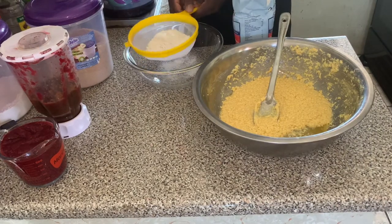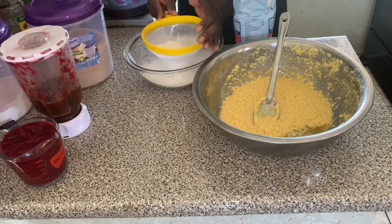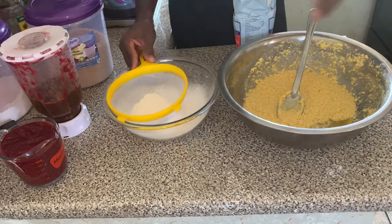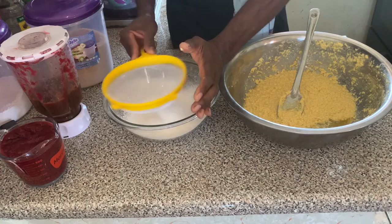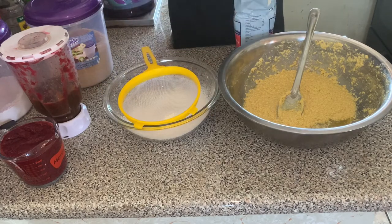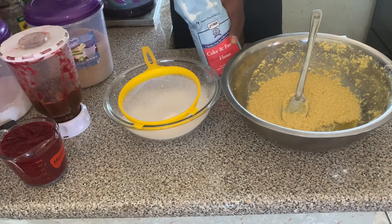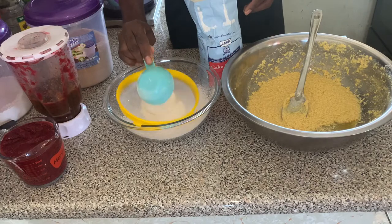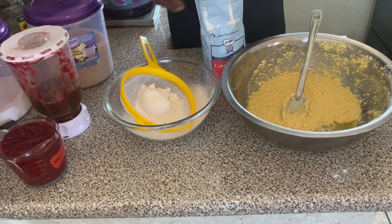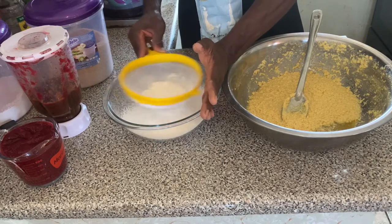Next to the dry ingredients. We have here some all-purpose flour, and we're going to be sieving one and a half cups. We sieve the flour to get rid of the lumps, and you're just going to continue to sieve until we have completed the one and a half cups.